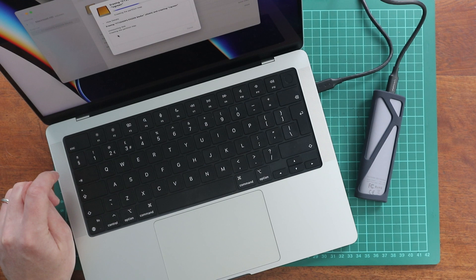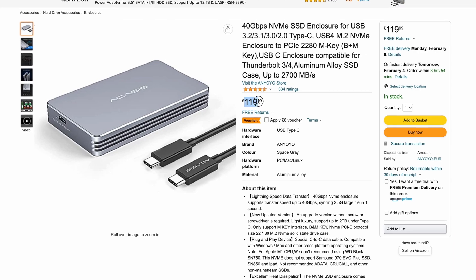I'd definitely stay clear of those cheaper ones if you want something you can rely on. With the Macasis however, the 40 gigabits a second translates to 5000 megabytes a second, but the max speed is actually quoted as 2700 megabytes a second on its product description, making it about 5 times faster than my previous enclosure. It should be fast too since it costs about 100 quid more, at $140 or £120.